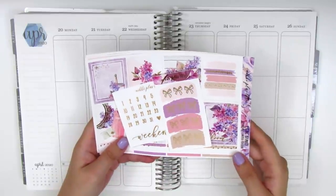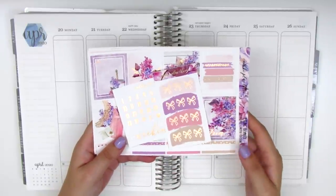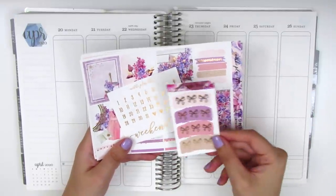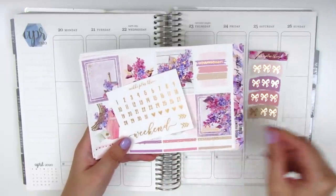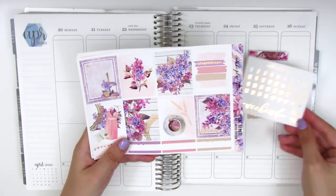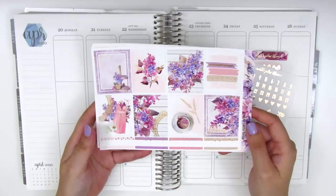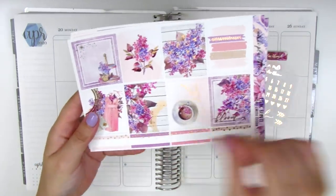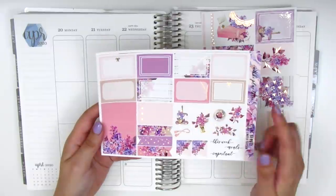This kit is called Lilac Beauty and it was a February limited edition kit, so unfortunately you won't be able to find it in her shop. But it did come with a set of matching bows, some date dots, a weekend banner, and some arrows. Here we have the eight full boxes and some quarter boxes at the bottom that have some rose gold sprinkles on there.